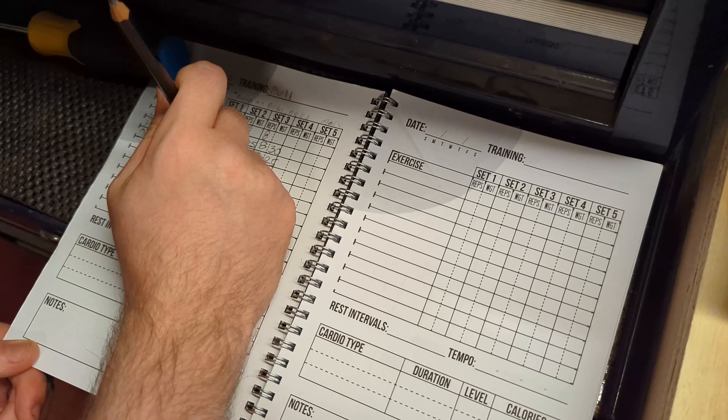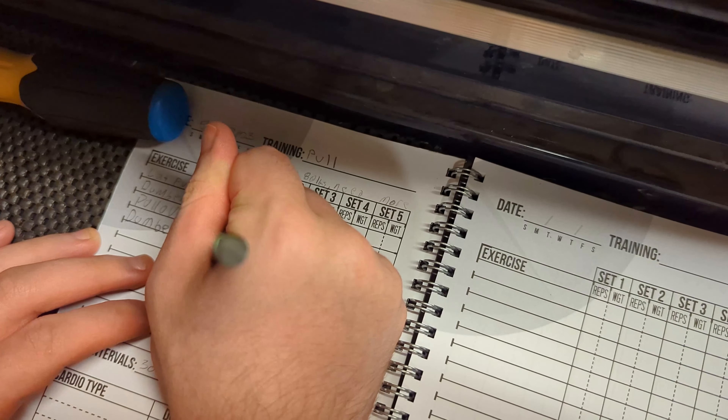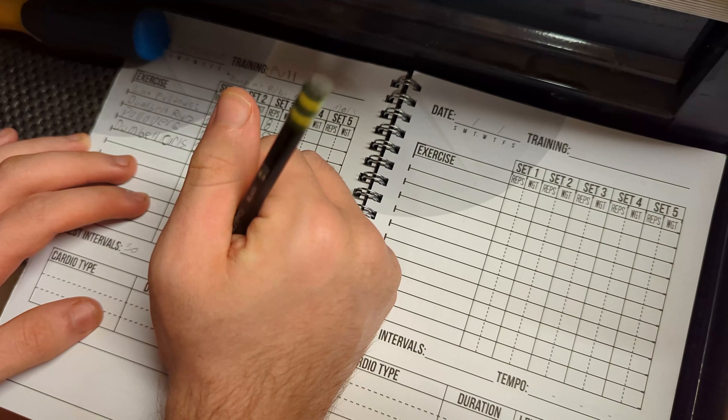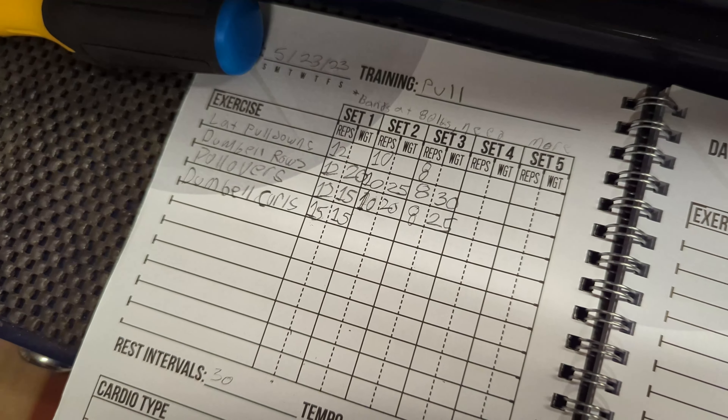All right, we got this workout book here. You can write down your exercises — you write down all your exercises you're doing and keep track of them. It helps you keep track of your progress. Pretty nice little workout book.